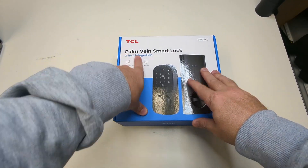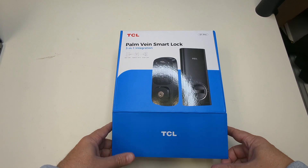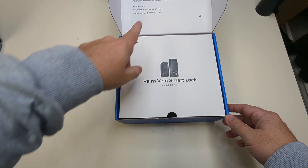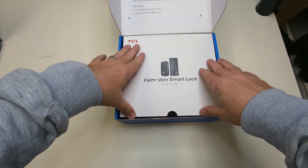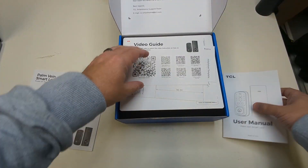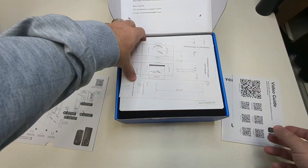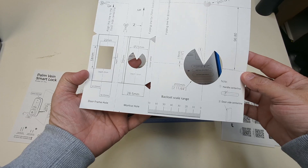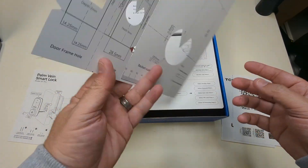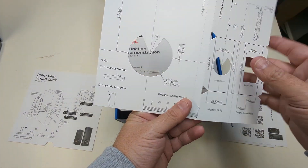This is the TCL D1 Pro Palm Vane Smart Lock — there are five or six ways to unlock it. On the box you've got a customer service number, open 24 hours. Inside you've got a user manual, video guides, and a template to make sure your door measurements are correct. I've already taken off our old lock, so we'll use the template on the new one.